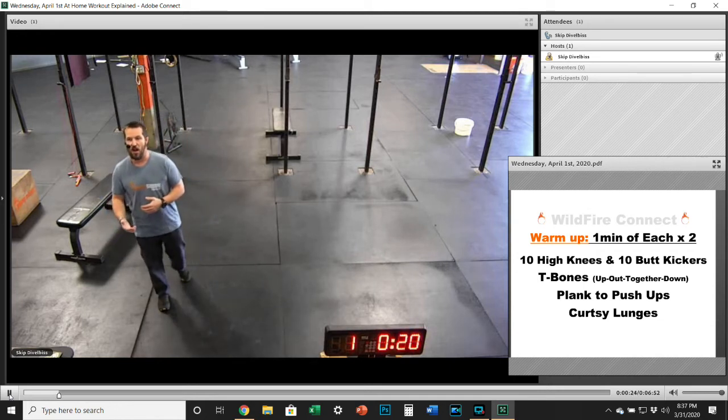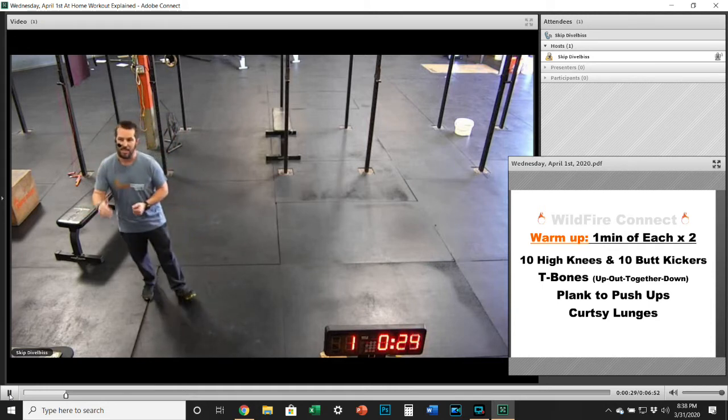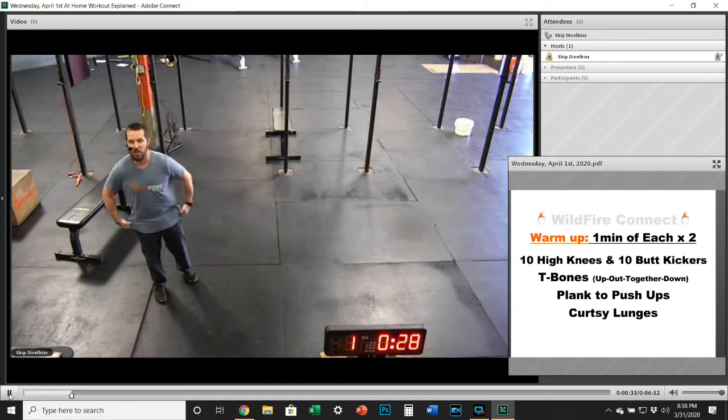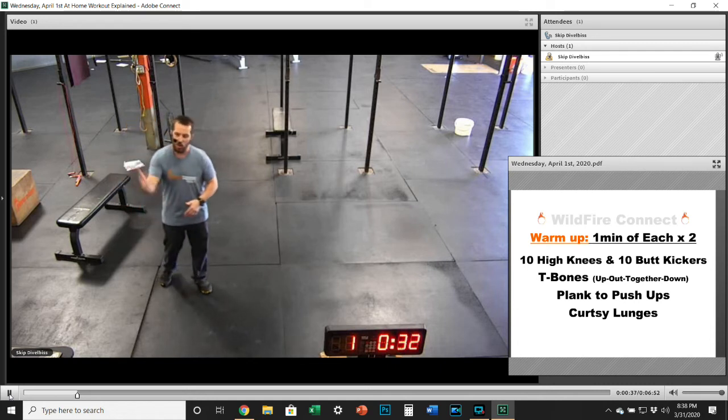The first thing we're going to start out with is 10 high knees and 10 butt kickers, then going into T-bones, then plank to push-ups, and finishing up with curtsy lunges. Then rest for a second, get a little stretch in, and go through it again.